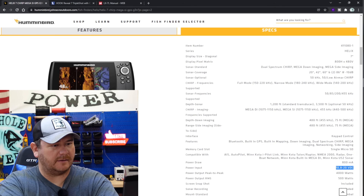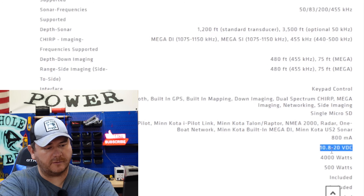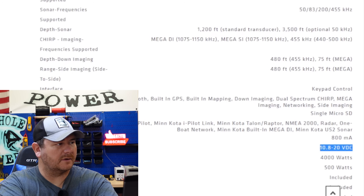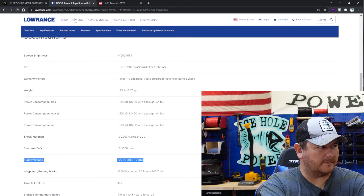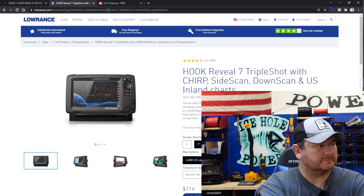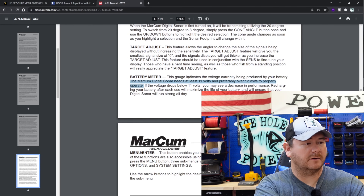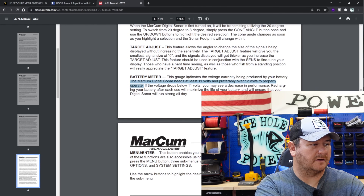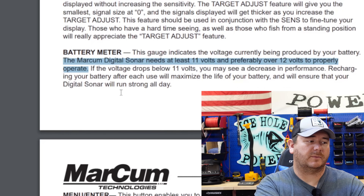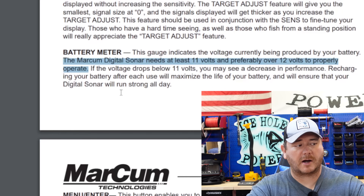Let's hop on the computer and look at the Hummingbird Helix 7 — operating voltage 10.8 to 20 volts. The Hook Reveal: 10.8 to 17 volts. And the Markham LX7 instruction book states the Markham digital sonar needs at least 11 volts and preferably over 12 volts to properly operate.